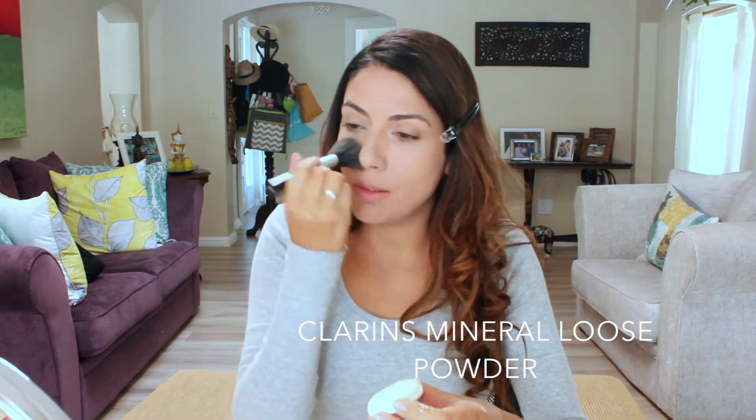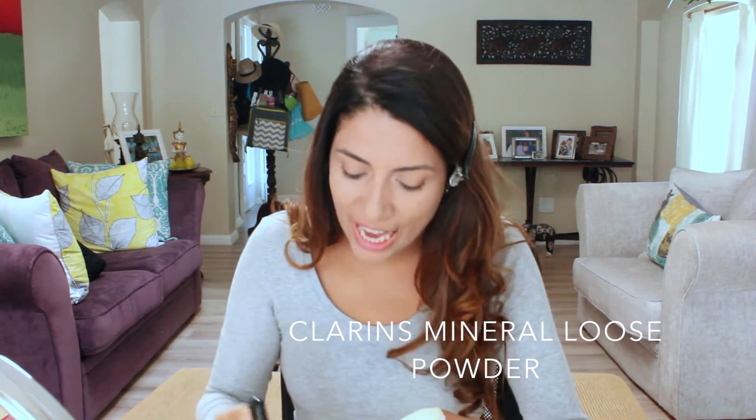Depending on how you feel, you can either leave it like that or you can also apply loose powder, especially on the T-zone where we tend to get more greasy and shiny. You can apply the powder with a brush or with a sponge — with the sponge you apply it by patting, not dragging, because then you would be removing the foundation. Personally I prefer the brush.